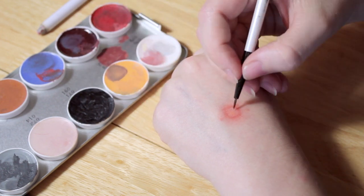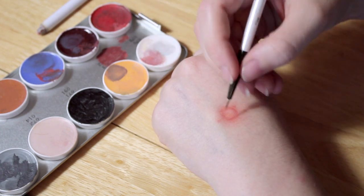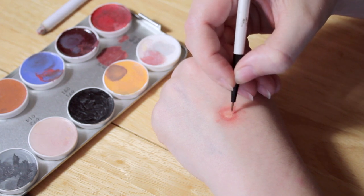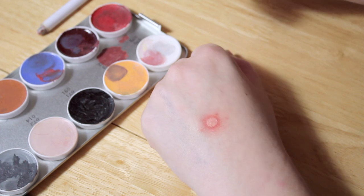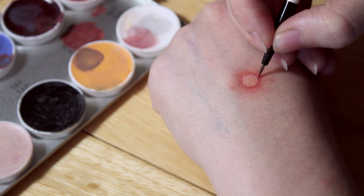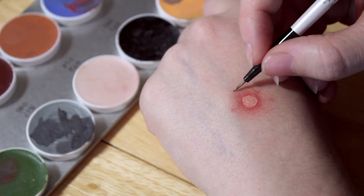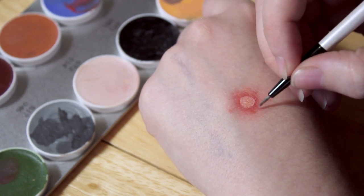Now on the centre, I'm going to be using a mixture of yellow and then a very, very pale pink, and this will help make it look a little bit pussy and agitated. Once you've done that, you want to take a little bit of the pink and just outline it right on the inside to make it look like it's raised a little. And then with a tiny bit of dark red, I'm going to outline that to make it look even more agitated.